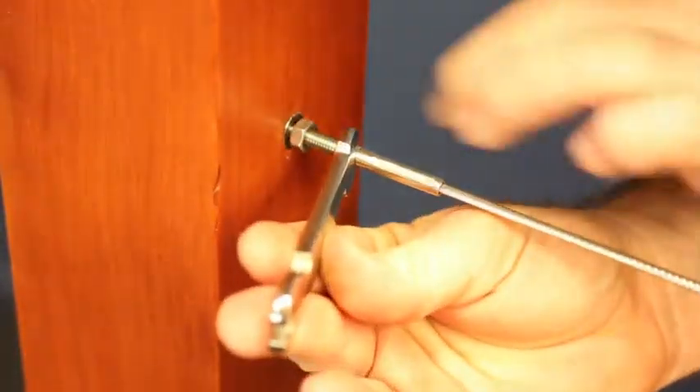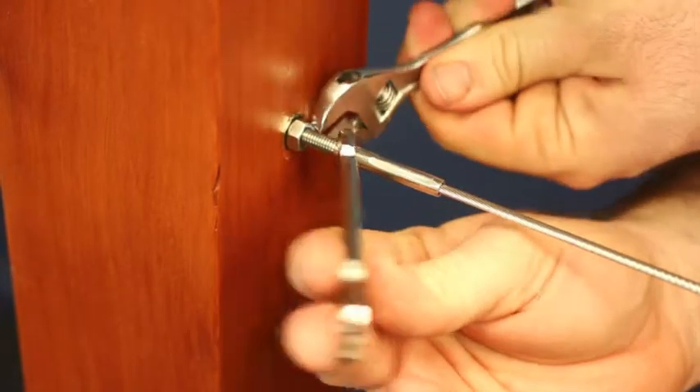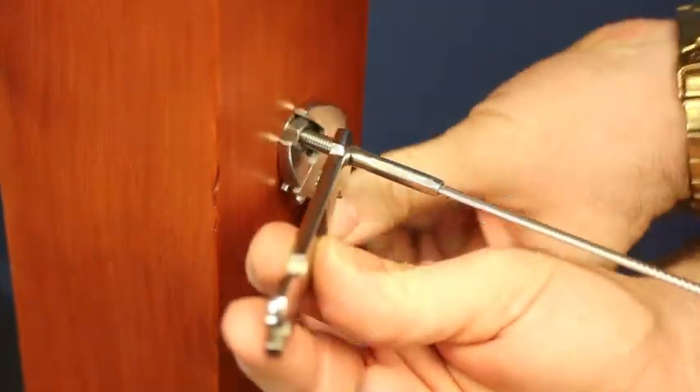Tension both ends of the wire evenly using a ProRig C Spanner, then lock in place by tightening with a hex drive.